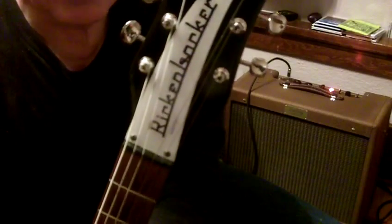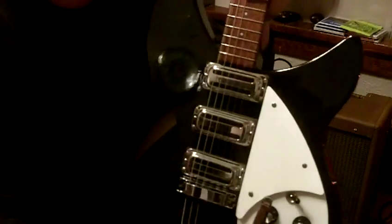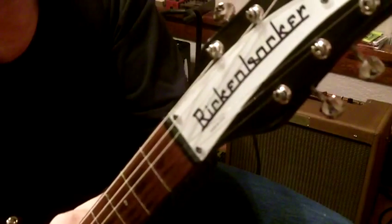There's my Rickenbacker truss rod cover that they won't sell you for love nor money — I don't understand why that is. They'll sell you every other piece on here: Rick toasters, Rick bridge, Rick knobs, Rick pickguard, Rick pots, Rick nuts. They'll sell you the tuners, which were Grover Deluxes — these happen to be the same as they came on the Moserites because I like the ones that load into the top like Telecasters. But it's just silly on that Rickenbacker truss rod cover.